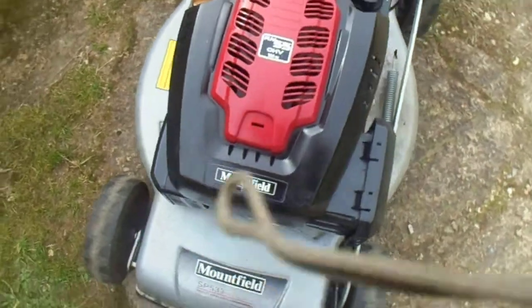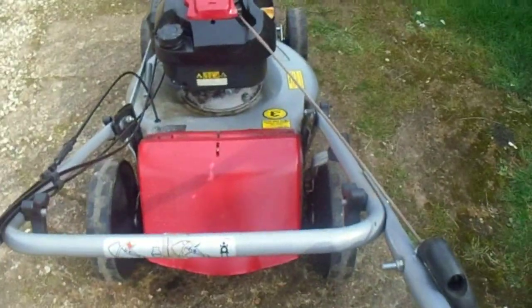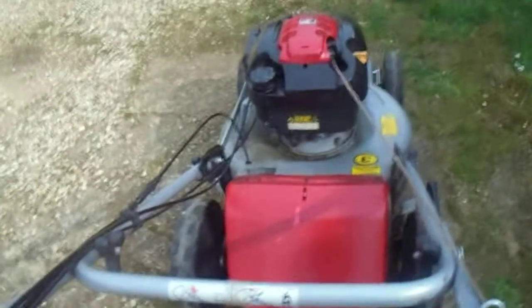I'm going to start it up. I'll start it on choke here. The lever comes in like that — quite easy to pull. Start the first pull.